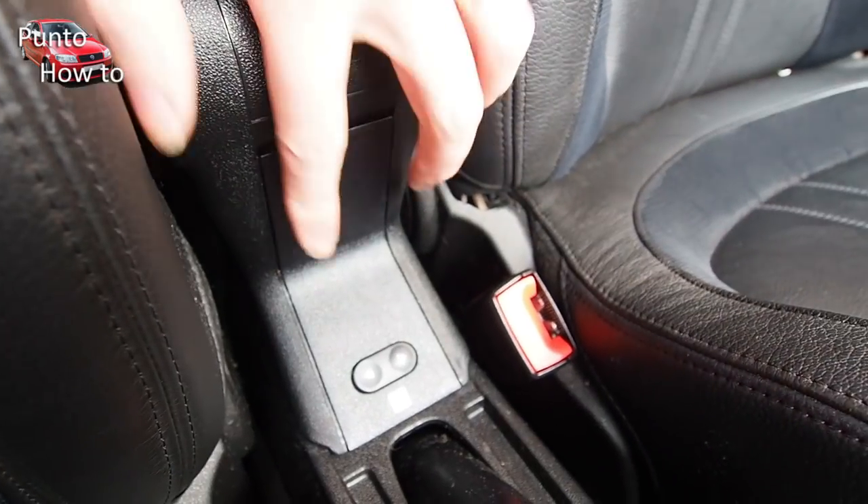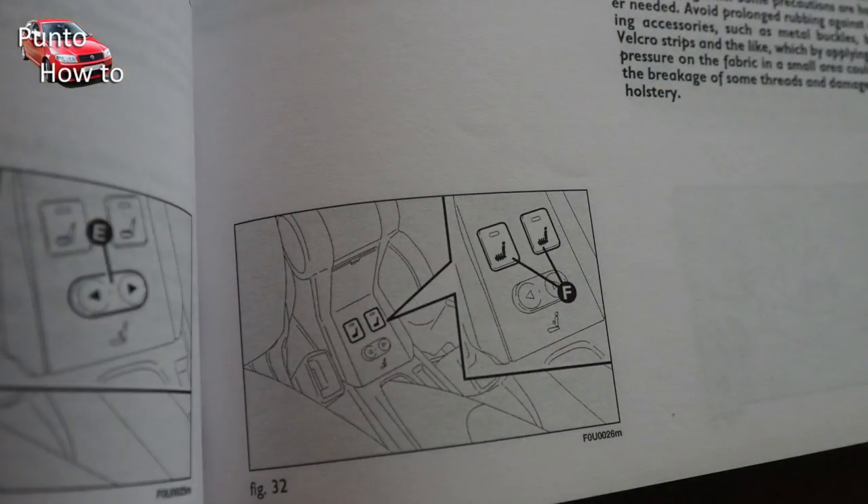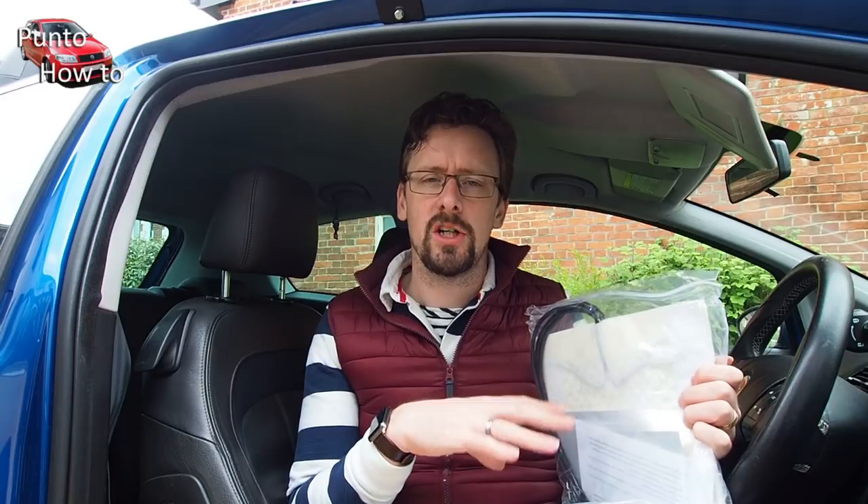When the heated seats are fitted in the factory from new, the switches go here between the front seats and behind the handbrake. The first thing I need to do with this set, because it was so cheap, is to make sure it works. The only way to do that is to take it all out of the wrapping, lay it out on the floor, and connect the set directly to the battery to test if we've actually got any power.